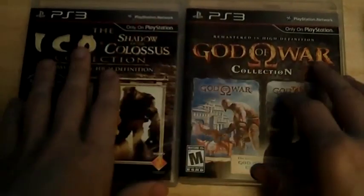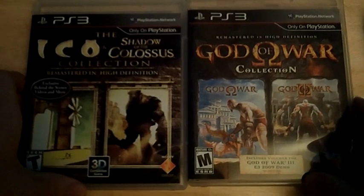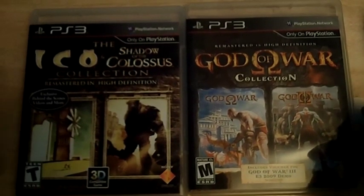Hey, what's going on everybody, it's Ryan Bedeke here bringing you another tutorial for the PlayStation Vita. I'm going to be showing you how to play Ico and the God of War Collection on your PlayStation Vita through remote play. It's really simple guys, so just follow along.